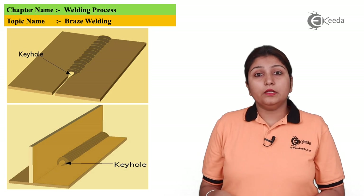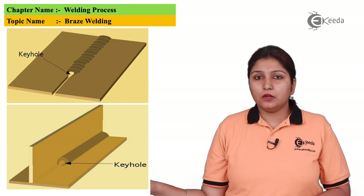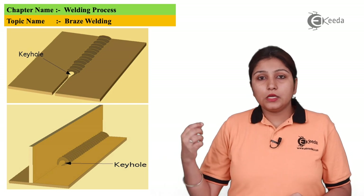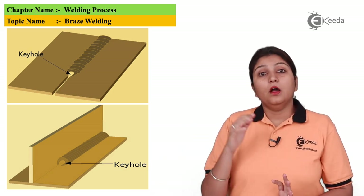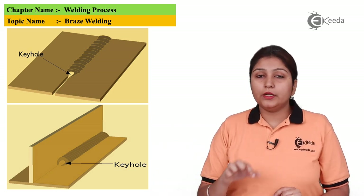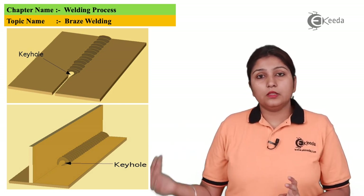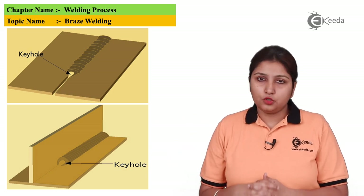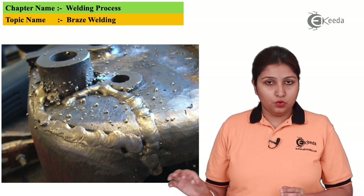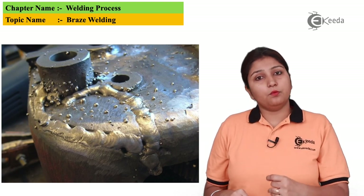In this diagram you can see a butt joint being made. Welding takes place from one corner, and you can see a keyhole formed at the bottom with a protruded peak at the place where welding takes place. If the welding is not proper, failure may occur. You can also see an example of a T-joint and a butt joint showing the protruded peak and the keyhole beneath it.